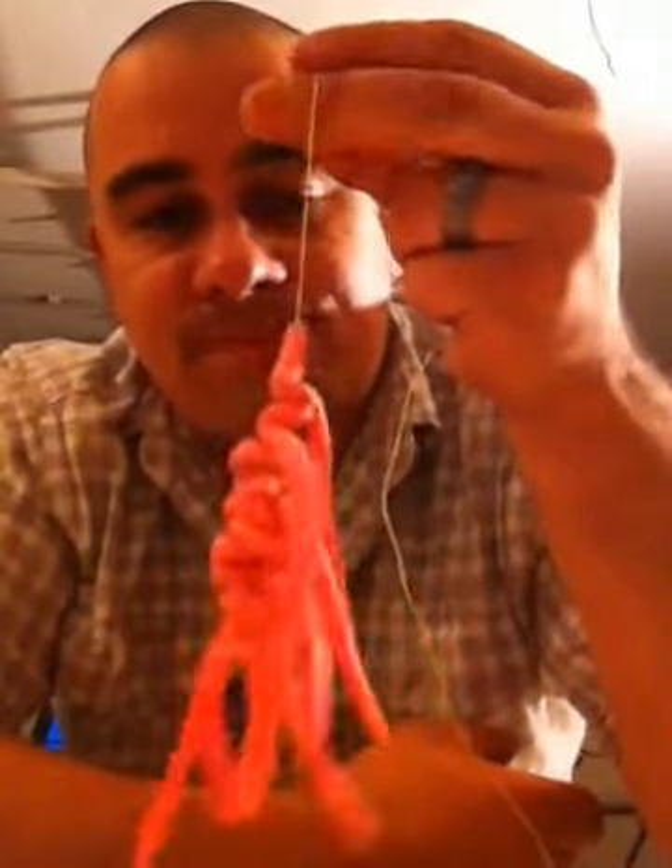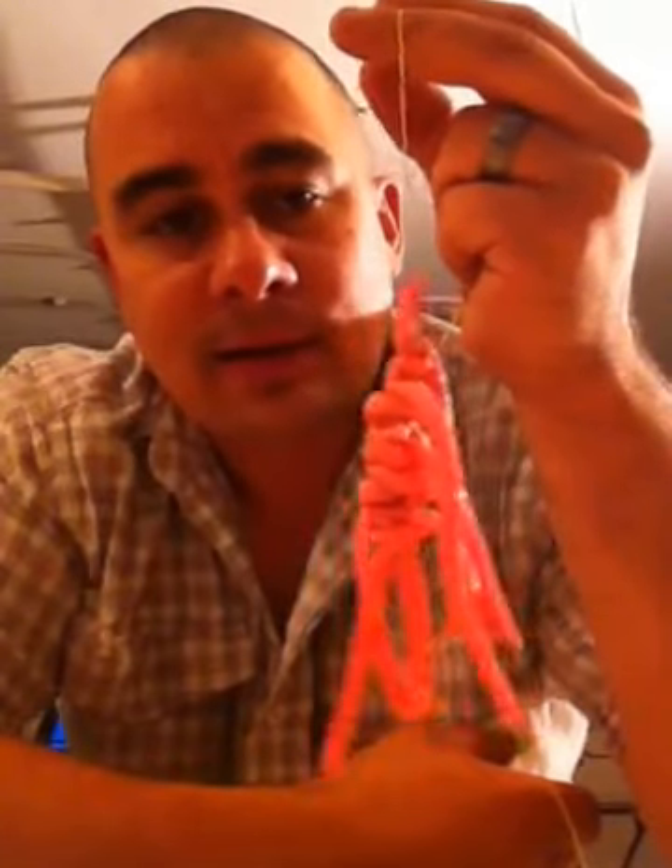So if you need anything else or whatever, just give me a shout and I'll try to explain it a little bit better for you. All right? Thanks, Calvin.